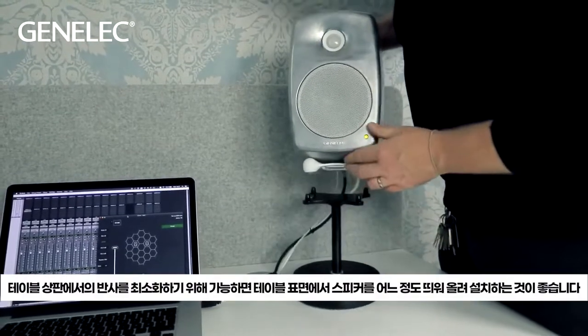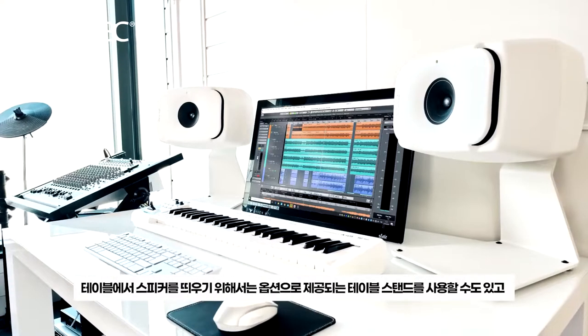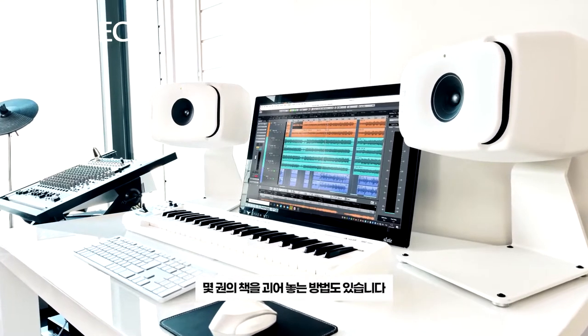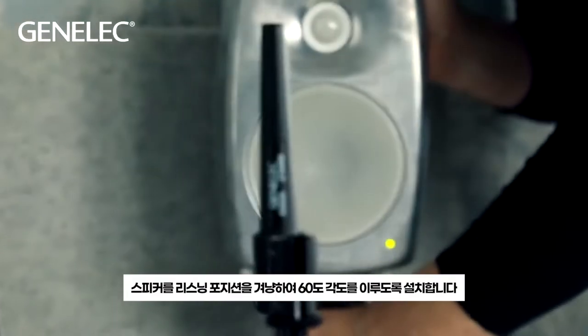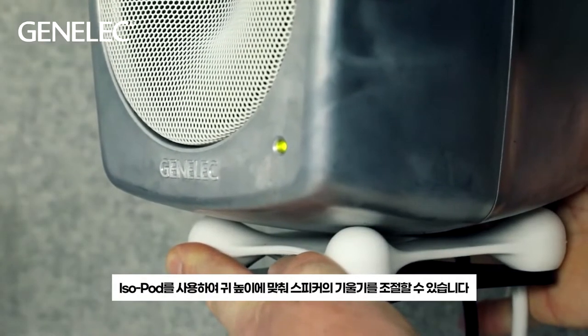Power up the speakers and if possible lift them up from the table surface to avoid table reflections. There are optional table stands available for this purpose, but it could be something as simple as a pile of books. Aim the speakers towards your listening position in a 60 degree angle and use the isopod to tilt the speakers towards ear height.